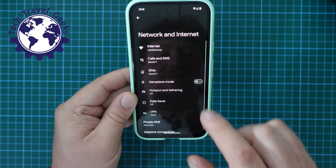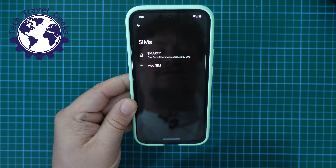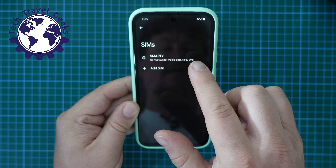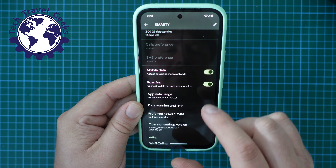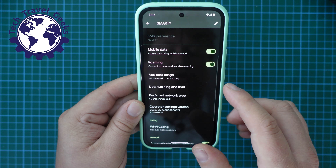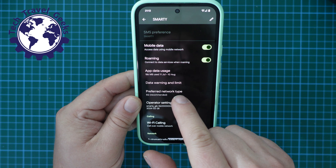Once you've selected Network and Internet, select your SIM card — so SIMs. In this case, I have a Smarty SIM in my device, and then once you're in here, you have a series of options, but the one you're looking for is Preferred Network Type.